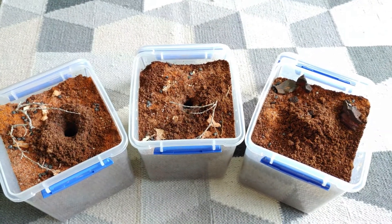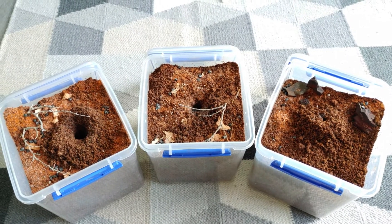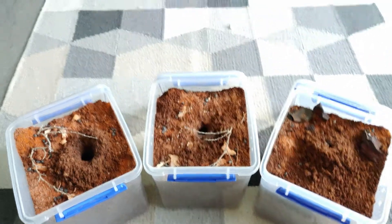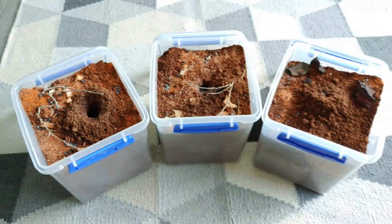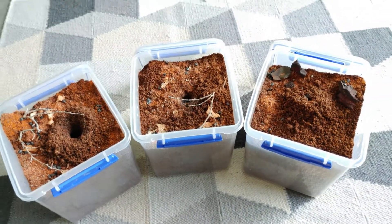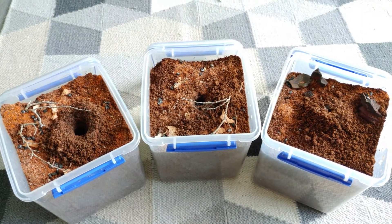Welcome back to another video everyone. Today we've got something that I find pretty exciting and I'm sure everyone else will as well. As you can see in front of me here we've got three enclosures with some interesting little mounds of soil, and what we are housing in these three currently are animids or wishbone spiders from the family Animidae.